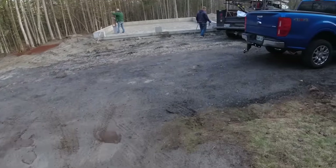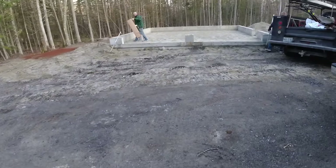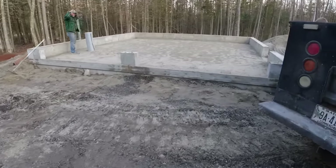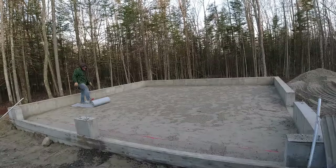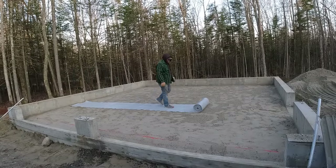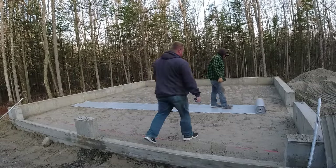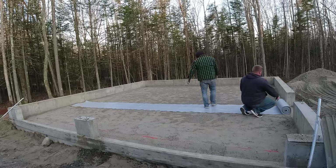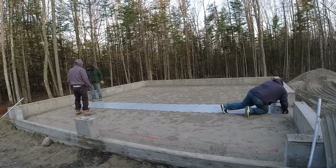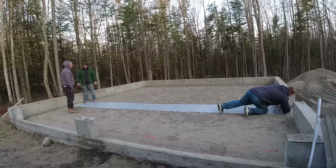I'm teaching you this stuff, trying to educate people who want to learn how to do concrete. I've got a private membership called the Concrete Underground — inside there I have all my training videos, and this is something similar to what you're going to see in there.